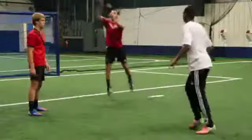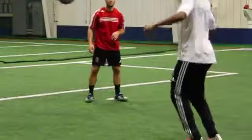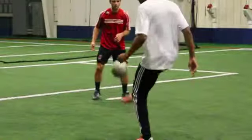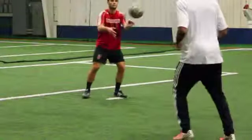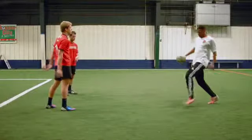Have feeder one toss the ball to the worker's thigh. Settle the ball with your thigh and direct it towards your opposite foot. Volley the ball with the opposite foot to the opposite feeder. Repeat as necessary and then switch roles.